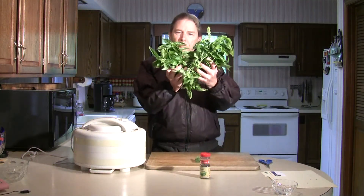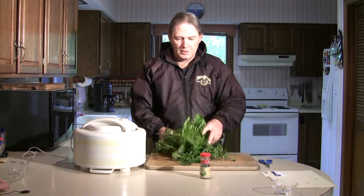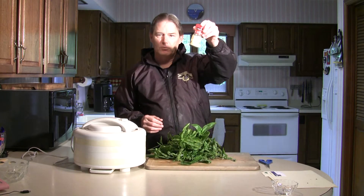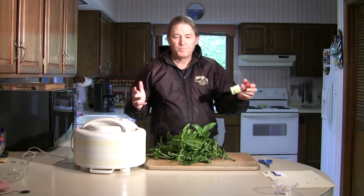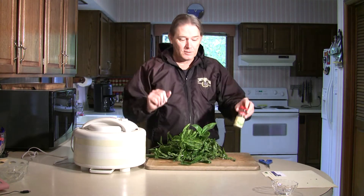So my goal today is going to be to turn this into this, which will be dried basil flakes, and we're going to do it in under two hours. Can you believe that?